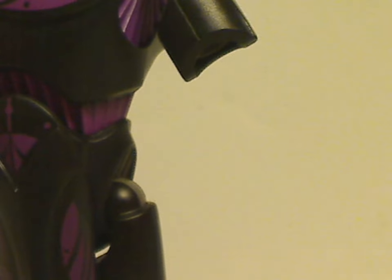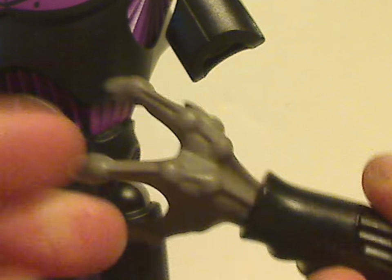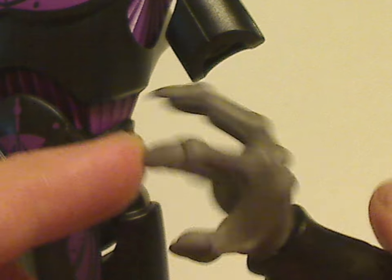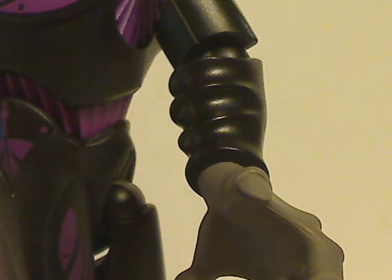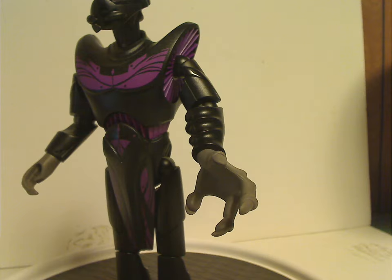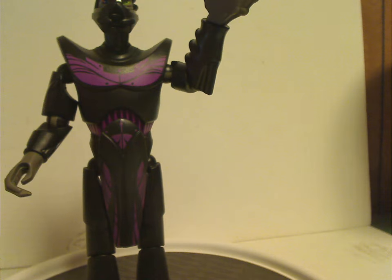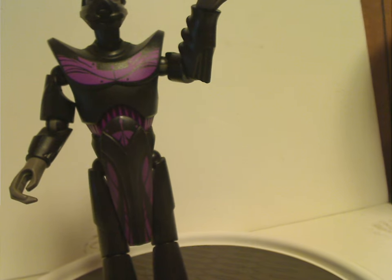Back to the arms — you can remove the lower arm piece and swap in an alternate lower arm with an open hand that has pointy fingernails. It also has a swivel wrist and pops on easily. It's a cool and unique option for display purposes.